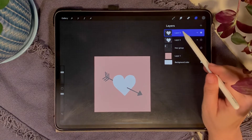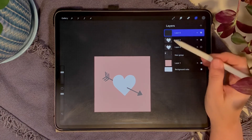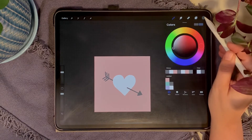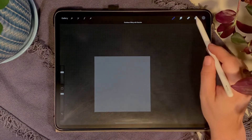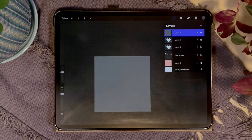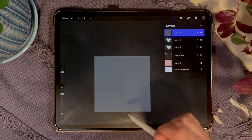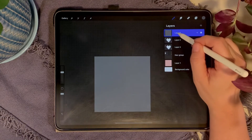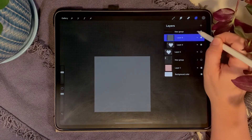Select the top layer and hit the plus to make a layer right above your heart. Grab any color — I'll use the gray — drag it in to fill that layer. We now have a fill layer on top of our heart layer. The reason for this is so we can cut the canvas in half and get two equal parts. Select the fill layer and the heart layer, hit Group, and close the group.